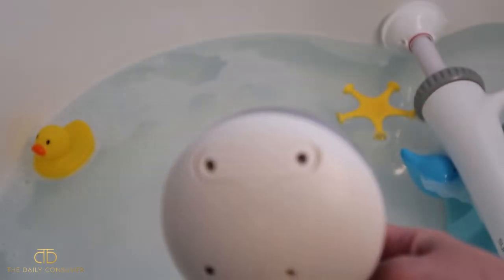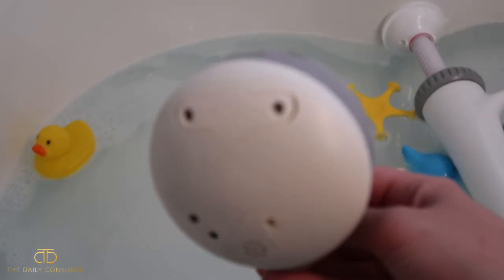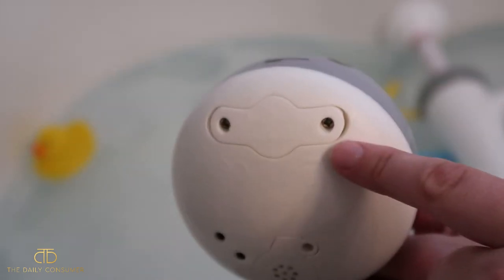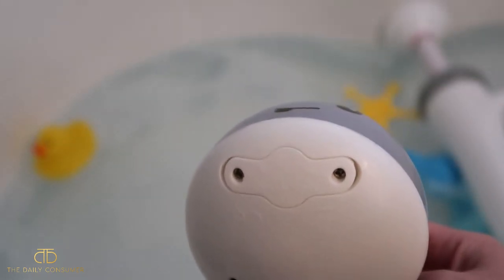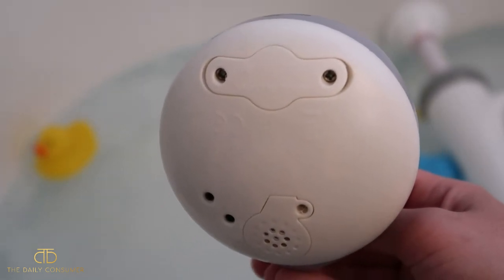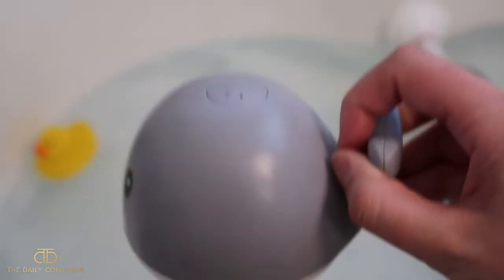It's super easy to charge, or you can use batteries depending on which version you get. We have the one that you charge — you just take off these two screws and there is a charging port inside. It charges pretty quickly, but definitely read the manual to see any instructions you may need.